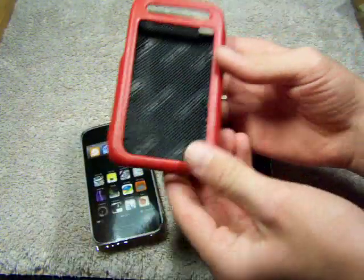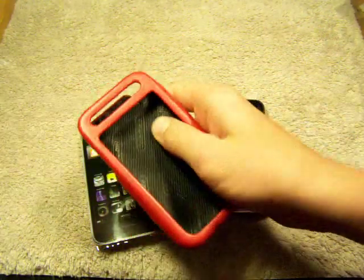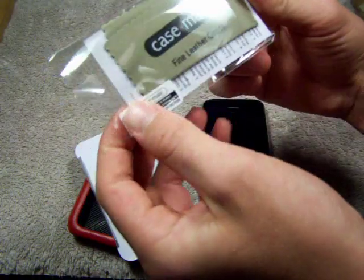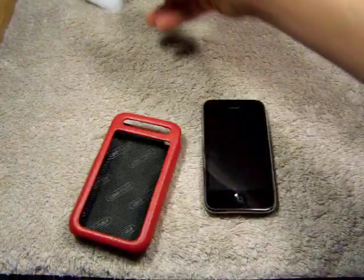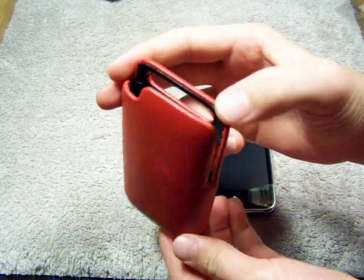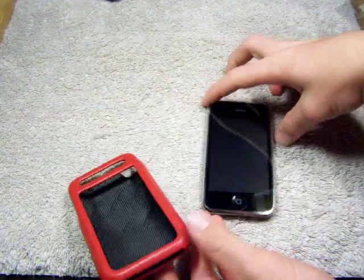So let's check this thing out. Wow, I love that stitching on the inside, guys. You see that, Casemate — it just looks really luxurious and quality. Feels really nice, just like a soft padding in there. It comes with a screen protector — well, half of a screen protector — and a Casemate cleaning cloth. So, cool. Alright, here it is. They sent me out the red one to review. It looks pretty nice, guys.